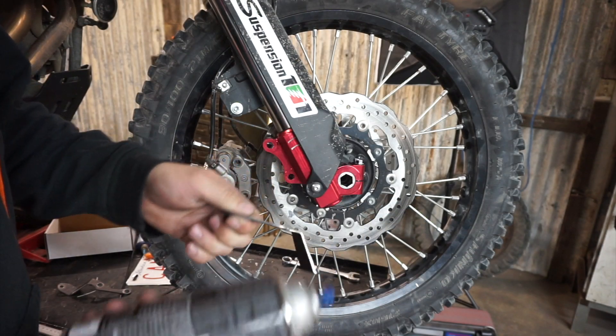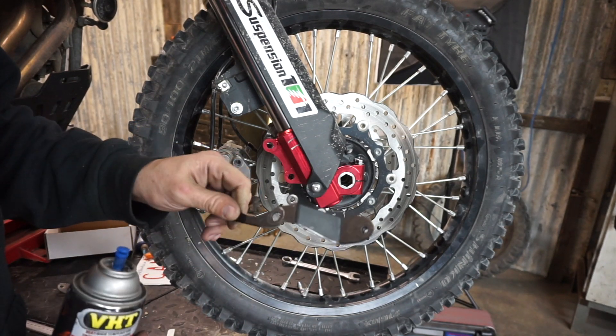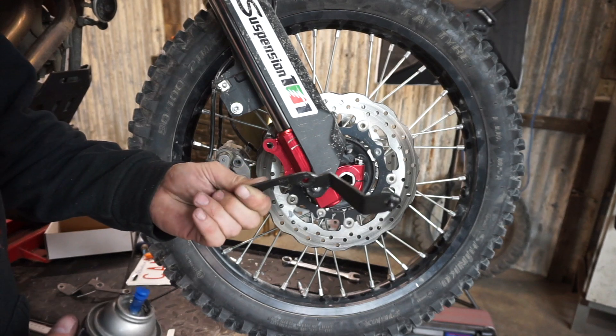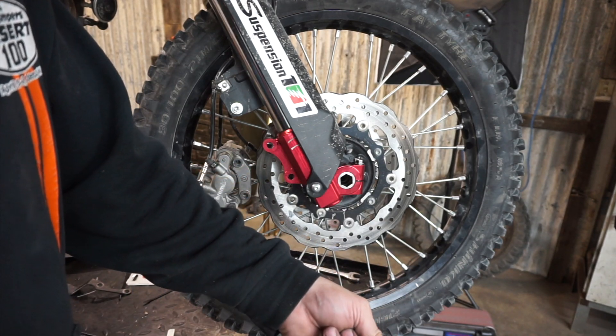I'm just going to hit these real quick with some spray paint so they don't rust. I've got a bunch of black powder coating to do shortly, so I'll take these in at the same time and get them done. In the meantime, just a light spritzing will do.